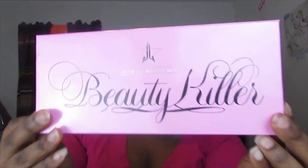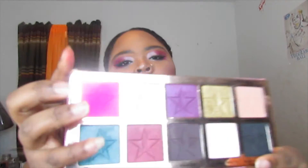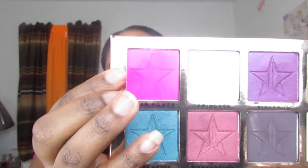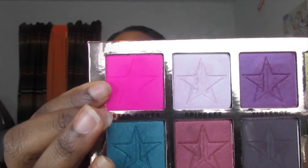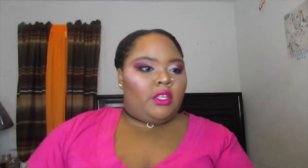For my eyes I used the Jeffree Star Cosmetics Beauty Killer palette, specifically two shades: a pink shade called Star Power and the shade right next to it called Princess. If you'd like to see how to recreate this look, just keep on watching.